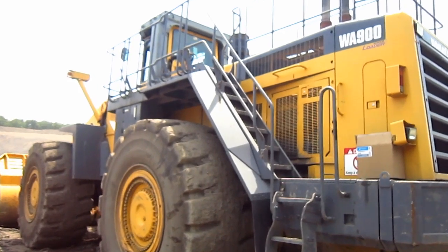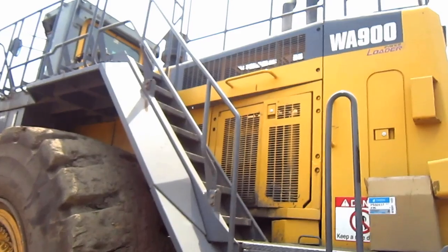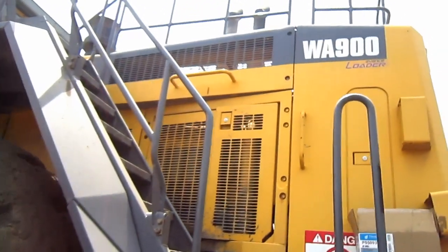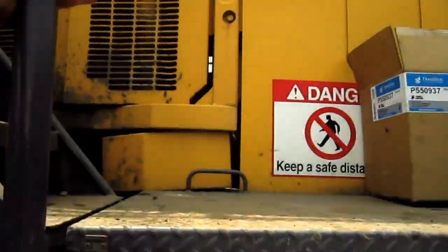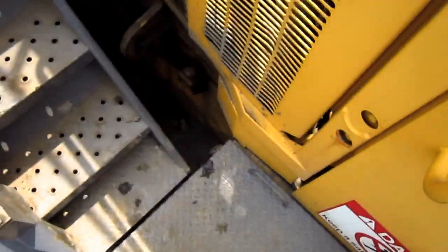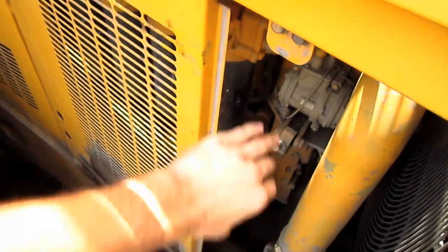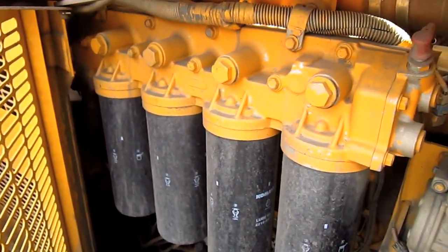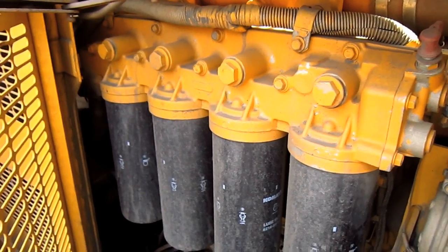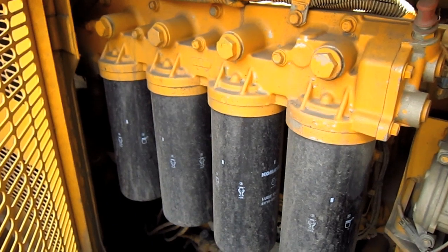Now, let's go up top. From underneath here, you can get a good view of the big diesel engine that powers this loader, which is a Komatsu SAA 12V 140E-3.